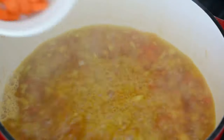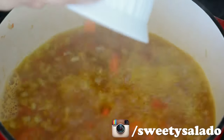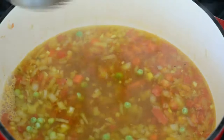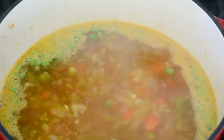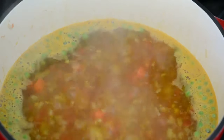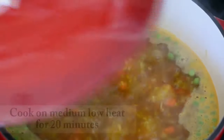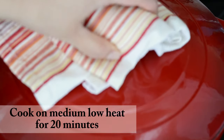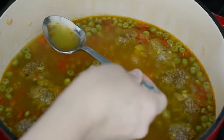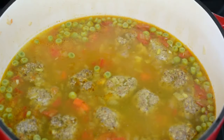Now we're gonna add chopped carrots, green peas (I'm using frozen), white rice, and meatballs. The recipe for these meatballs is already on my blog and on the channel, so I'm gonna leave you the link for that recipe in the info box below. Now we cover, reduce the heat to medium-low and cook for 20 minutes or until the rice is done. Then we check for seasoning and add more salt if necessary.